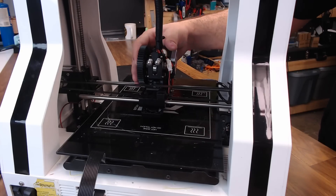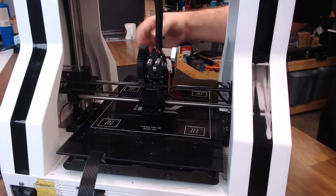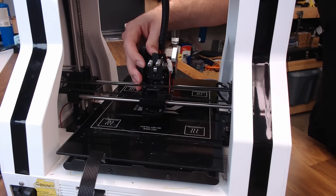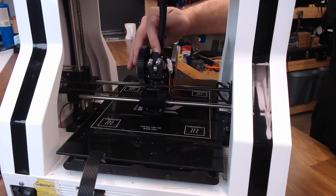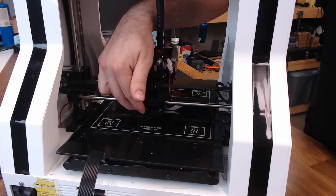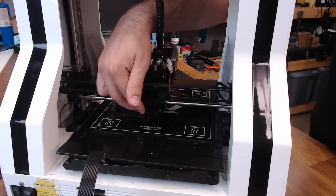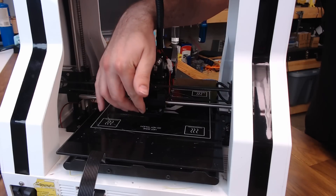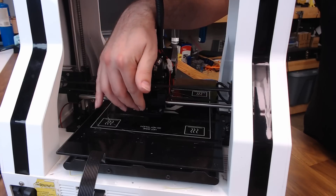And then we have the Greggs-Wade extruder. It's a small gear on the stepper driving a much larger gear to get more torque on the filament — the standard spring-loaded type that has a hobbed bolt inside. We also have a part cooling fan down here. It's an angled 40mm fan, but in my opinion it's one of the weakest parts of this printer. It can definitely use some more part cooling.